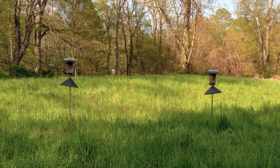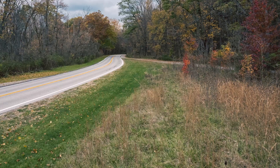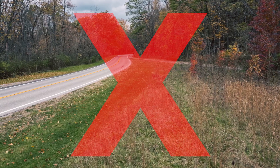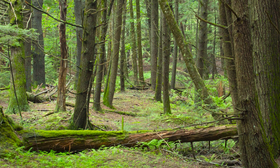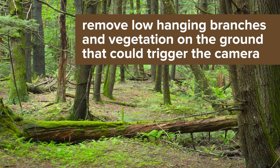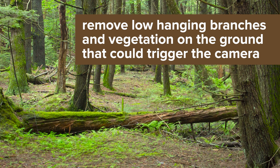Bird feeders or any other artificial feeding grounds should also be avoided, as they will max out your SD card. You should also try to avoid placing the camera where it will pick up on vehicles driving by frequently. The site you choose should have a relatively flat topography, which will provide the best view of wildlife. It is very important to make sure your camera has a clear line of view — you should remove any low hanging branches with a saw or clippers, as well as clear any vegetation on the ground that might trigger the camera when it moves.